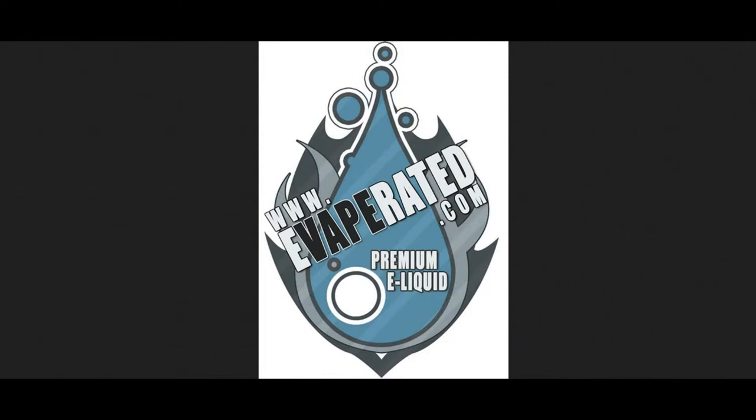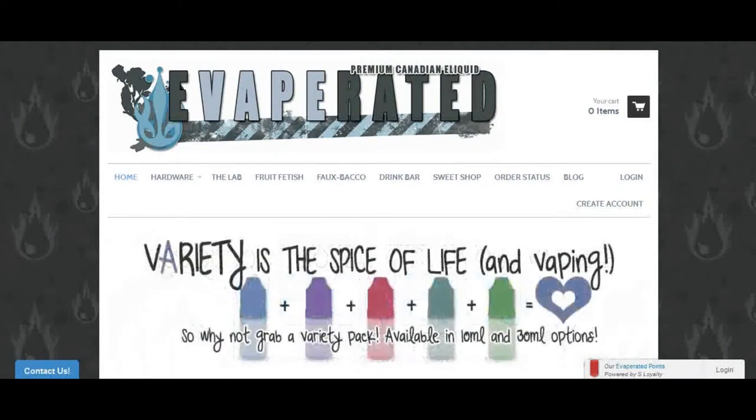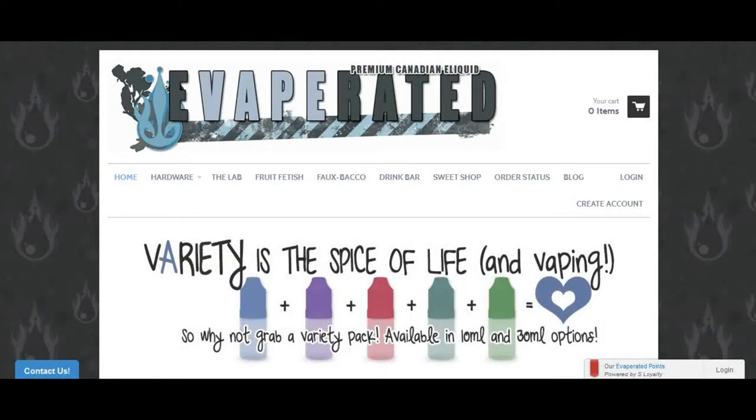And we've got five juices from Evaporated. But like we always do, we're going to take a roll into their website and we're going to check out some prices on their juice, and maybe something else that they have too. Welcome to the brief online tutorial for Evaporated. You can find Evaporated at www.evaporated.com, just like it's spelled.